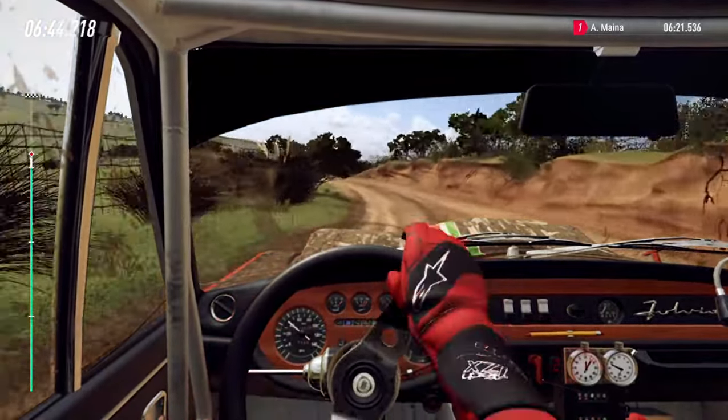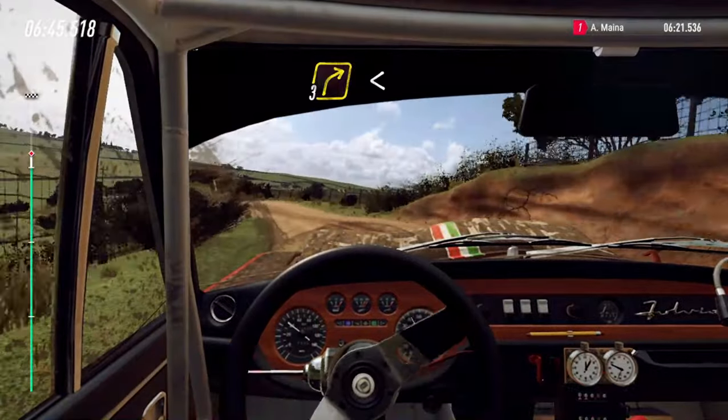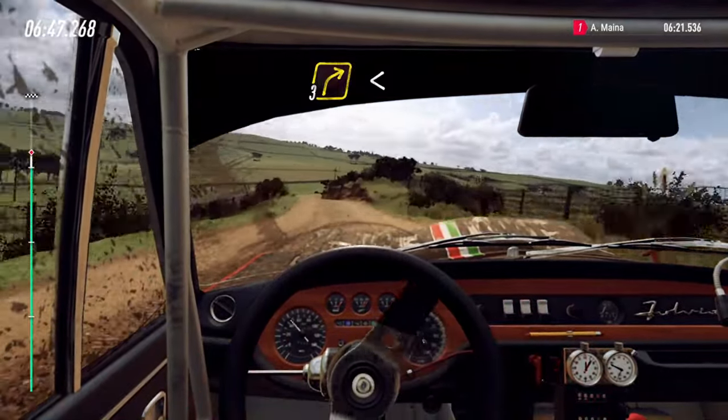And 4 left long, into a 3 right long. Opens, 80.